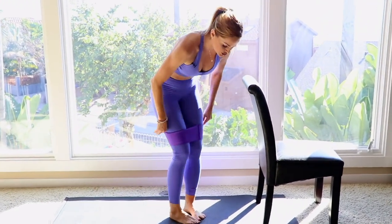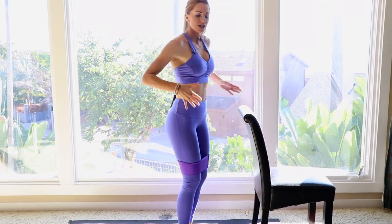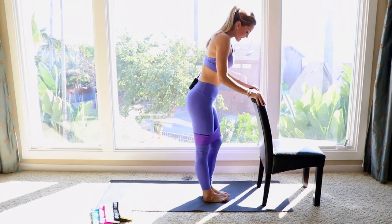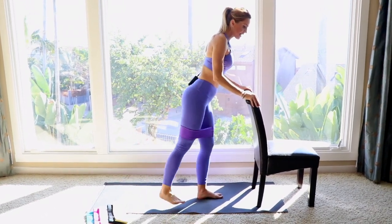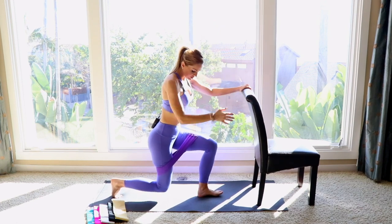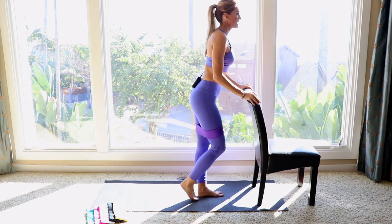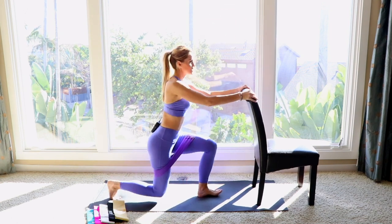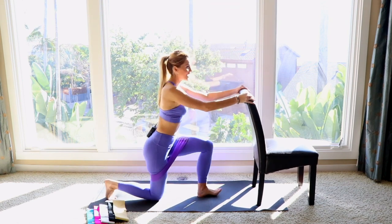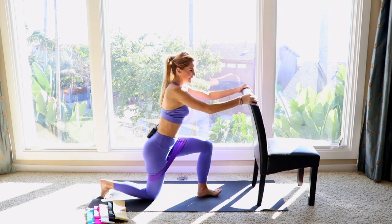Next I'm going to use my purple booty band for this one. Always use the back of a chair or a wall for modification; if you're more advanced, you can use your core. This one: go into a kickback, bring it back in, then a reverse lunge — always making sure you're at a nice 90-degree angle. Kickback, bring it in, reverse lunge. You're going to feel this on both sides of your booty.